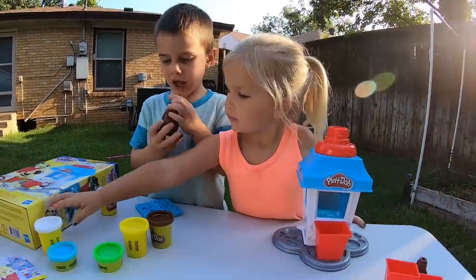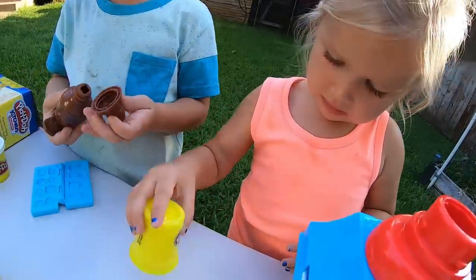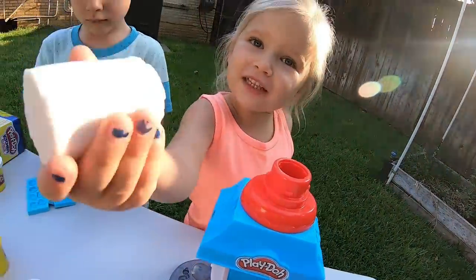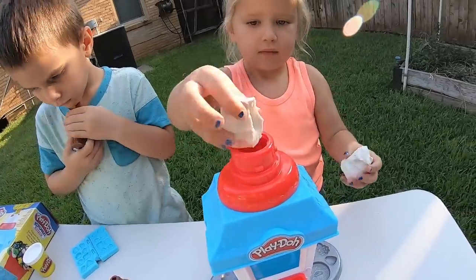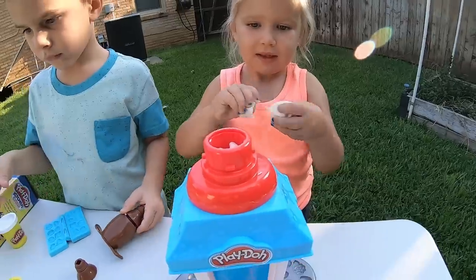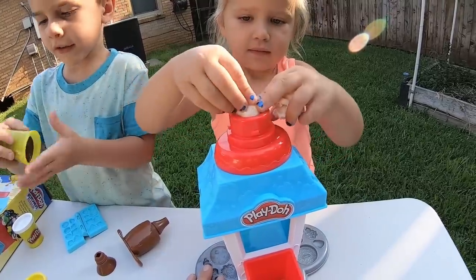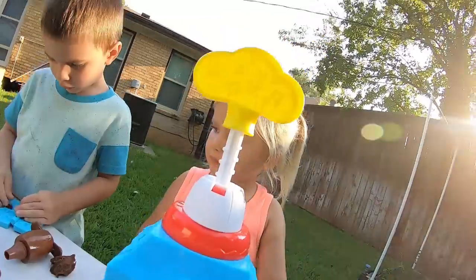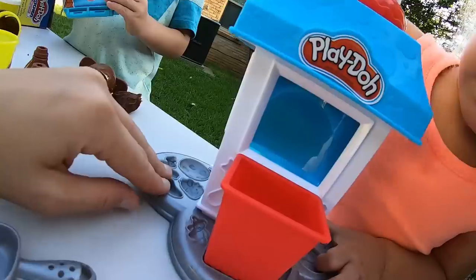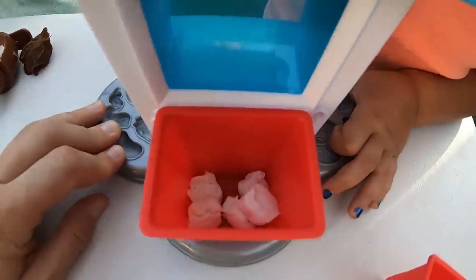You're gonna help me! Yeah, I'm gonna help you. I'm gonna make white ones. Alright, go ahead. Look at those! Alright Zoe, let's spin it! Here it comes! Look at that popcorn!